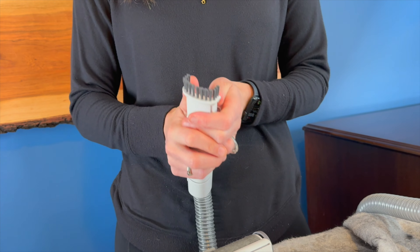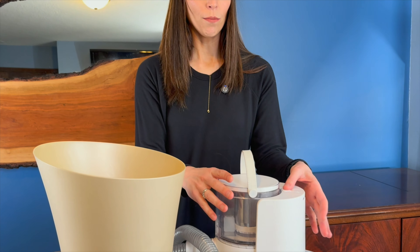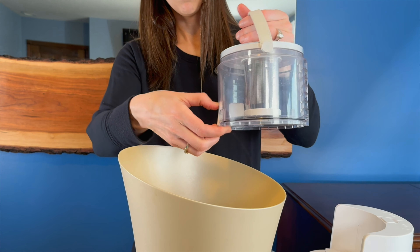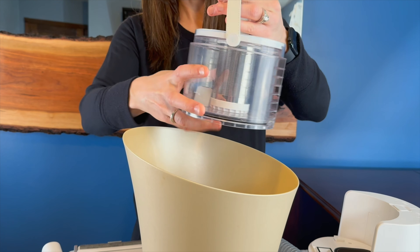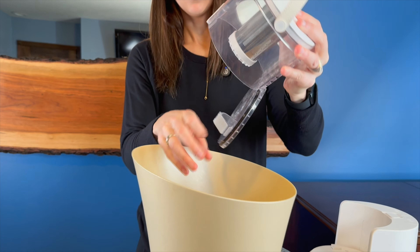And then if you need to get in closer and you don't want the brush part, just remember you can put that down and then it creates a full suction. Then whenever you're done, we push the button, it pops this off, and then we can hold that and this just pops right open. There we go, we're ready for next time.